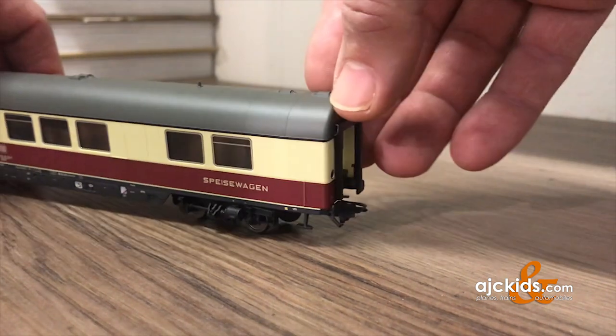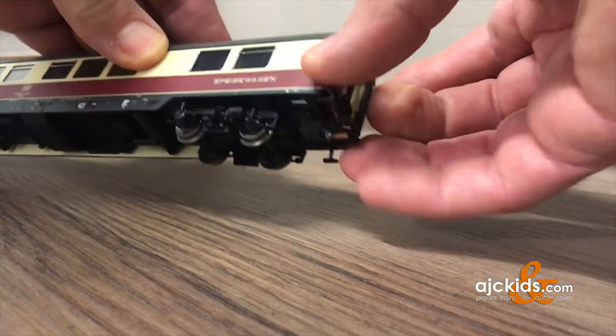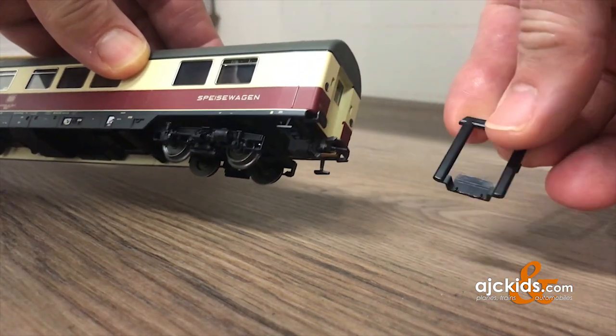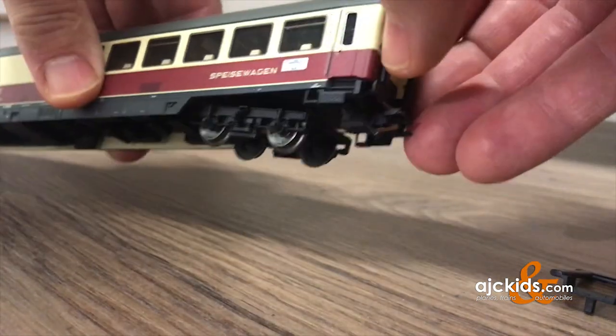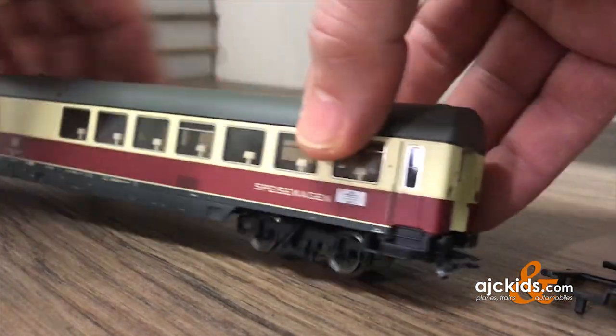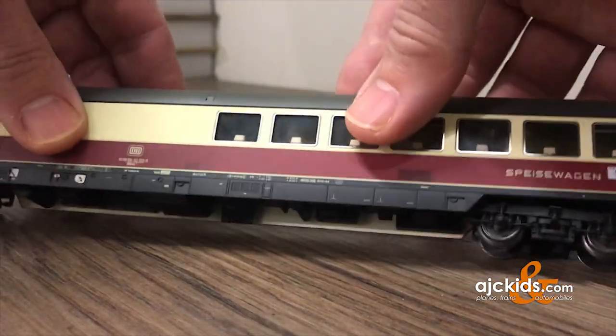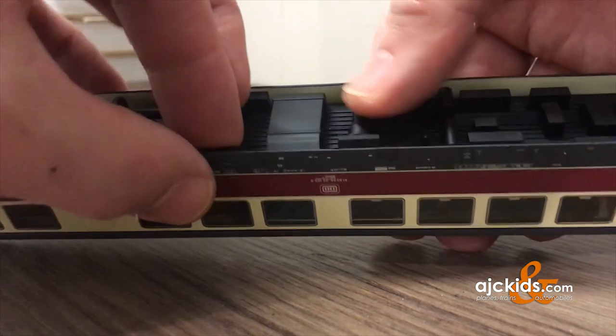Many of the Märklin cars open by taking off the end pieces, the bellows. You can just do that with your fingernails — they'll pop right off. Do it on both sides. After that you need to try to spread out the sides of the car, and then the frame, the bottom portion, will come loose.